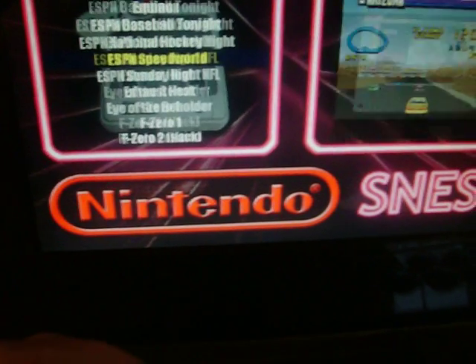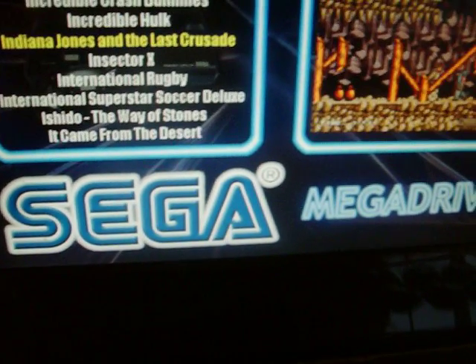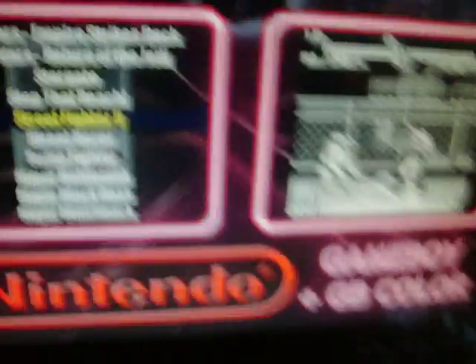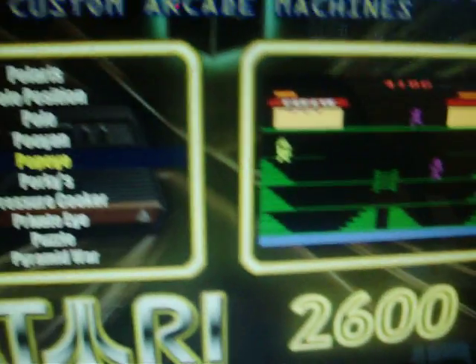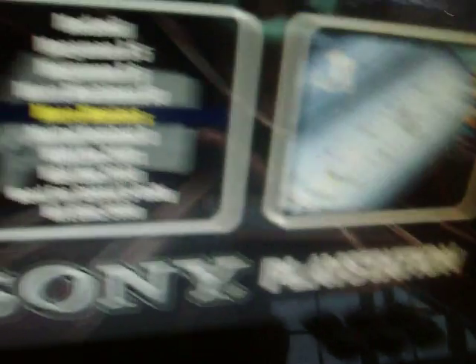That's not all — there are also other systems on the machine. You've got your six buttons here; the bottom two act as left and right to switch consoles. Press the right side and it takes you to the next console, which is the Super Nintendo — quite a few games on this, not every single Super Nintendo game but a nice amount. Same with the Sega Mega Drive, and some sweet games on there. Then you've got your original Nintendo, Master System, Game Boy, Game Boy Color, Game Gear, Neo Geo Pocket, TurboGrafx 16, Atari 2600, Atari Lynx, 32X, Mega CD, and N64.